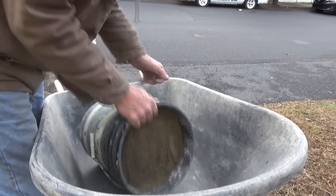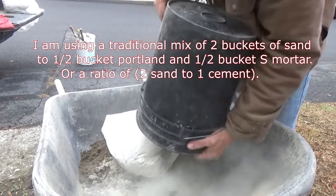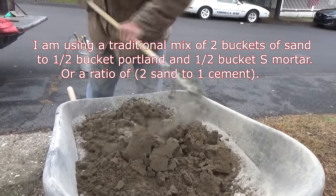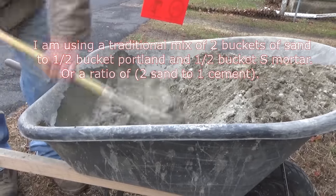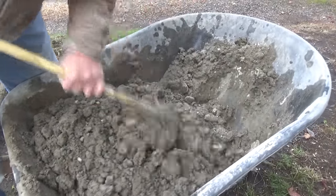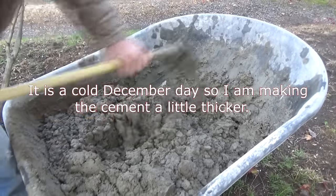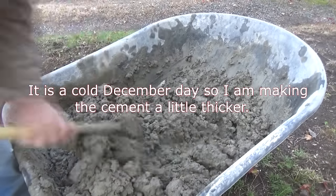Then I'm going to get two buckets of masonry sand, one half bucket of Portland, a half a bucket of mortar, and the other bucket of sand. I mix it up dry first, then we add the water. I'm mixing it a little stiffer than usual because I've got some big holes to fill in there, so I'm making it a little stiff. That's about how stiff I'm going to make it for the first coat.